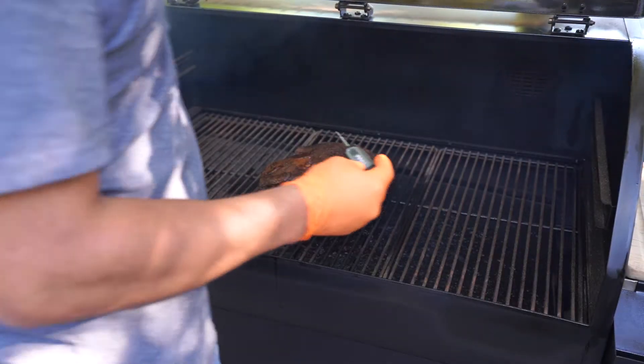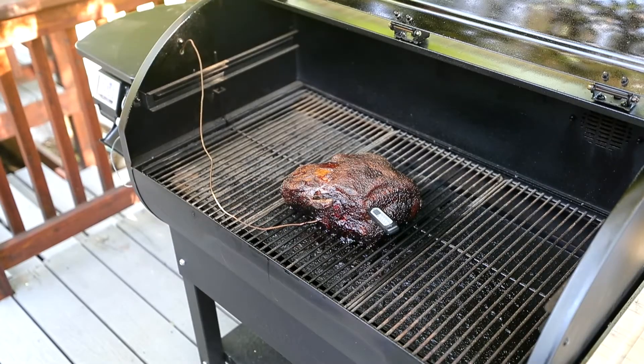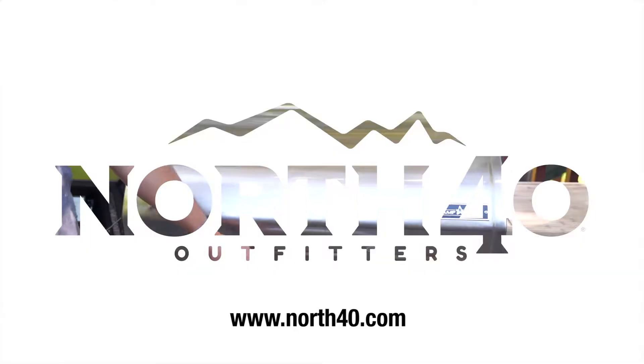One extra thing I like to do when I'm just about to take my meat out of the smoker is double check my temperature. I do have a probe connected to this smoker, but I also like to just double check one more time to confirm I'm at the desired temperature. If you have any further questions about smoking or grilling, please visit any one of our store locations or north40.com.